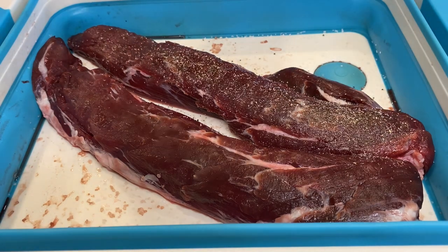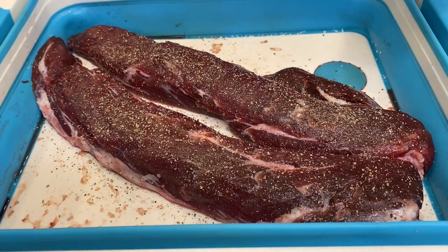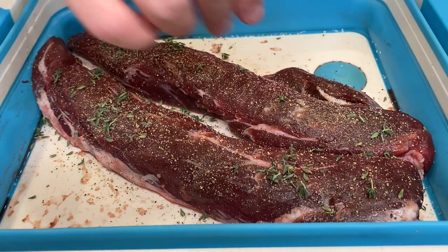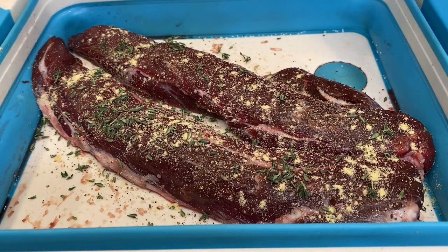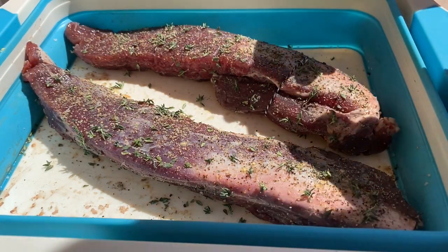Now we're going to hit it with some fresh cracked black pepper, some thyme, and ground mustard. We're going to do that on both sides. All right, we've got our meat prepped.